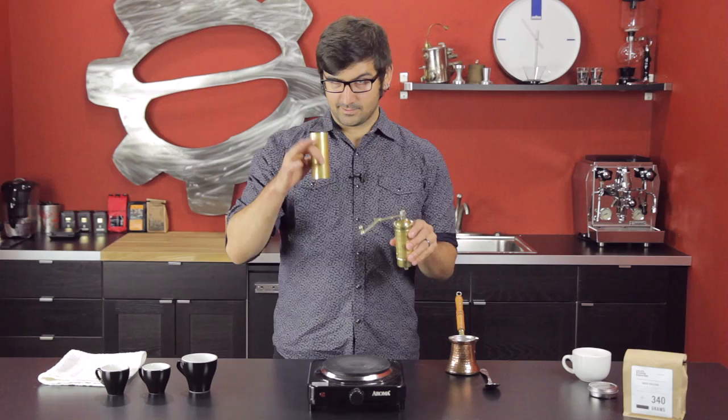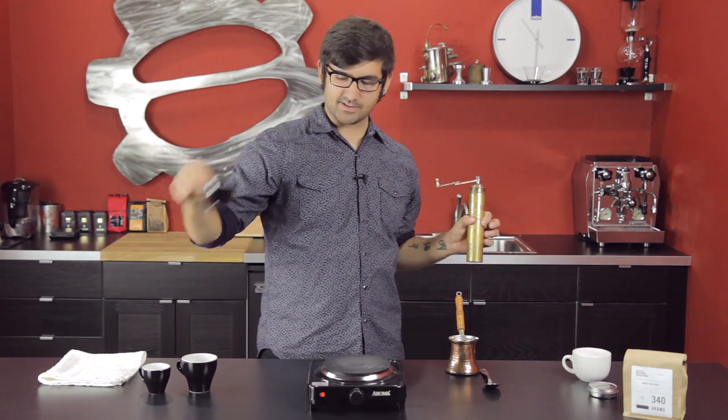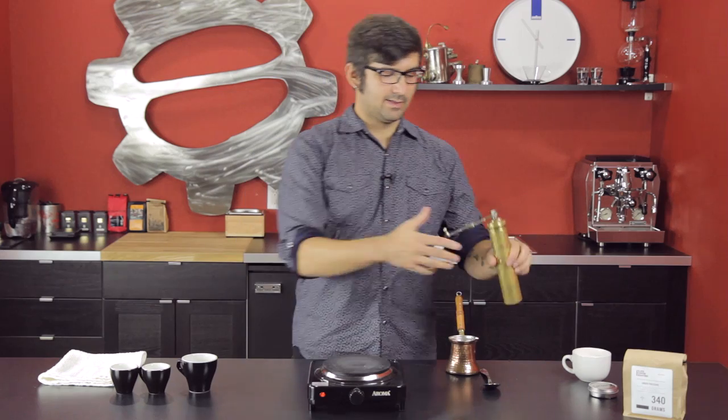So: coffee pot, coffee grinder, adorable little demitasse cups are always helpful. And in my method, some sugar and cardamom.